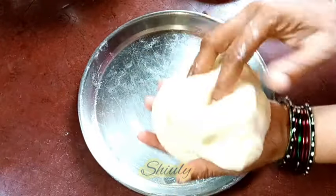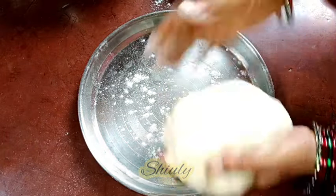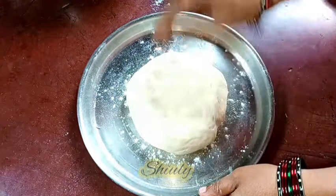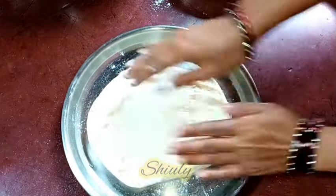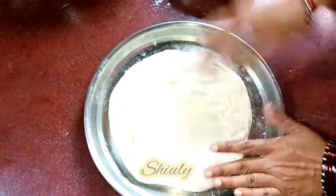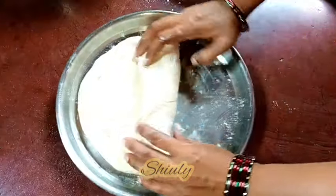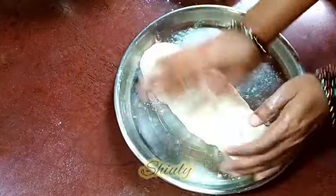So now we need to mold it. For molding I am dusting some dry plain flour and spreading the dough. At first I am making it round and now I am going to spread it. Now we need to roll it just like the shape of the mold. You may use a rolling pin for this but it is not so necessary — my hands are enough for this. So my dough is rolled nicely.